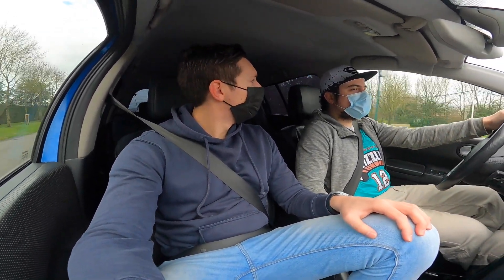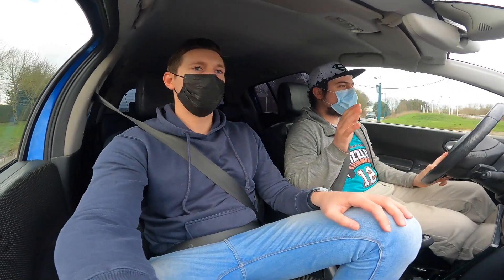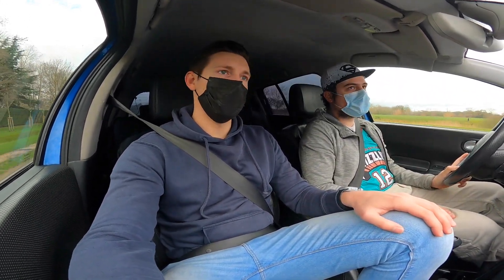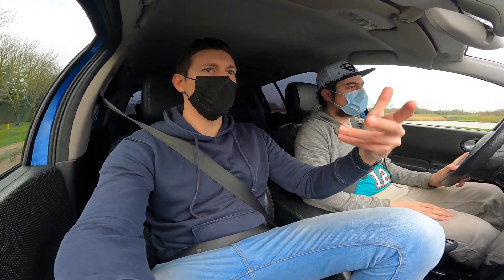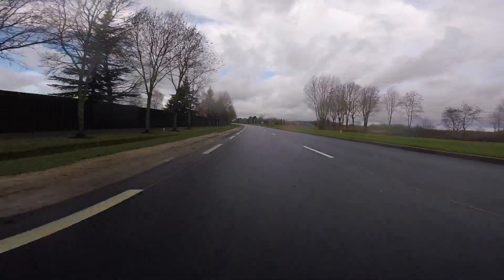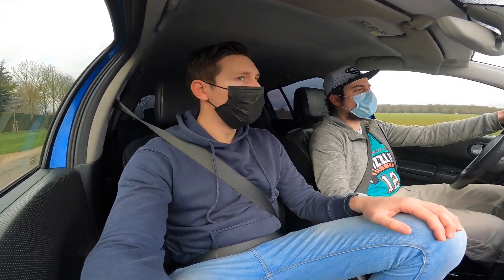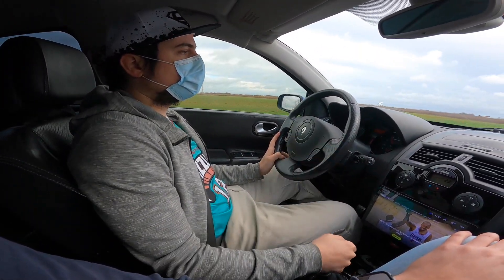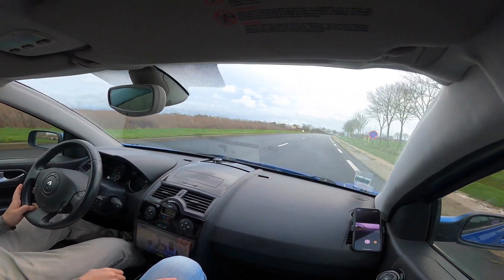2nd gear pull from 50 km/h — it passes surprisingly well. Then they try 3rd gear from 50 km/h — good sensations, though Pierre wasn't fully on it. He only pressed to the first click of the throttle pedal. Earlier on the national road, a 3rd gear pull had the car going all over the place, so today's conditions are better.